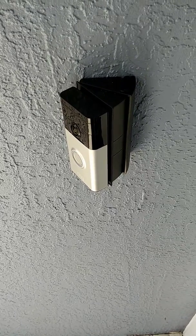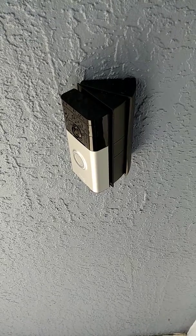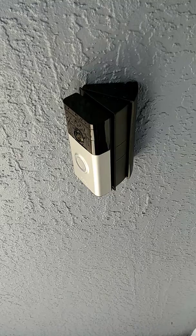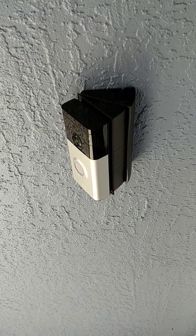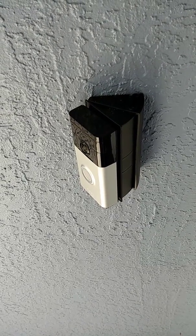First things first, you want to check the voltage on the transformer on the doorbell and the doorbell bracket. The voltage has to be around 18 volts. If you have 18 volts, make sure that the bracket is not over-tightened, as this can bend the bracket and give you a bad connection.